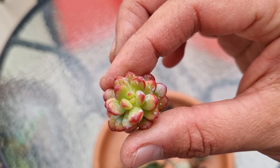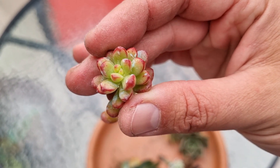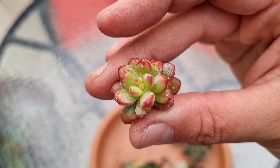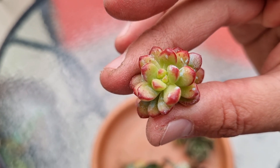Este es un esquejito de regalo que recibimos, que vino sin identificación. Parece ser alguna variedad de Sedum, muy hermoso. Si saben la identificación, encantados de que nos cuenten. Al parecer va a florecer, ahora que lo veo en la cámara. ¿Florecer? Puede ser.